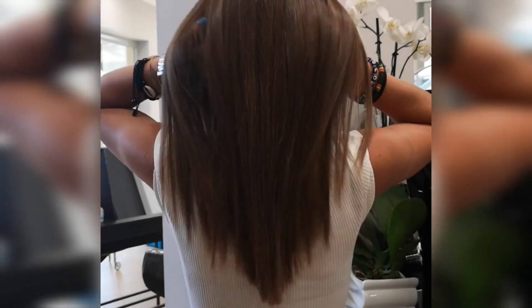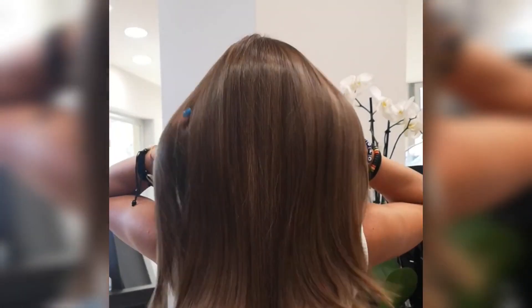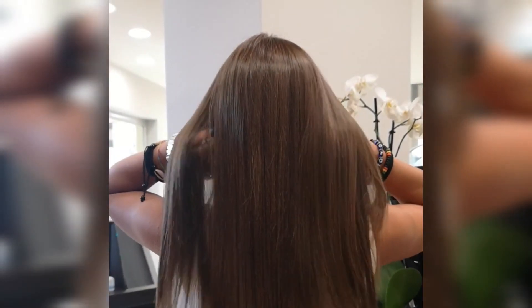Banana and honey nourish the scalp and hair follicles. It also helps to maintain the natural hair elasticity and prevent breakage. So this must be very important for hair.